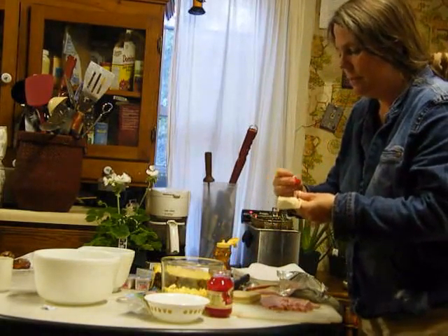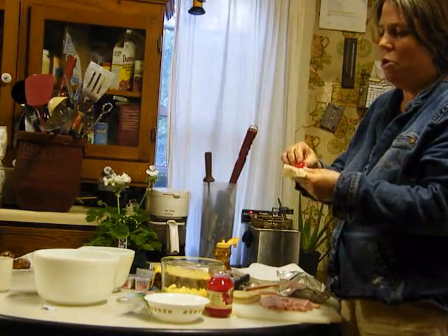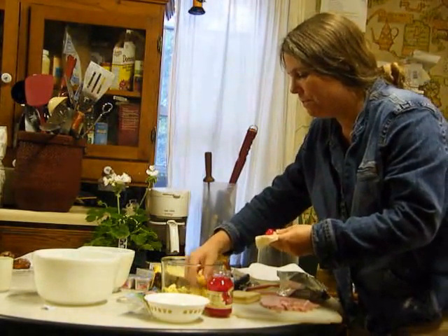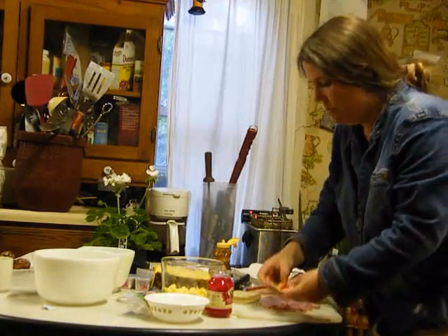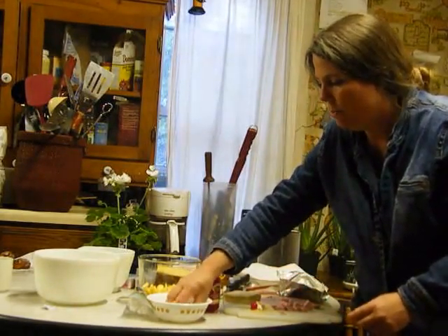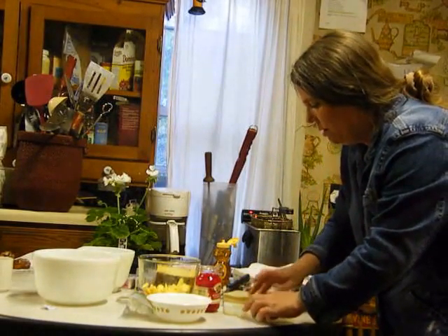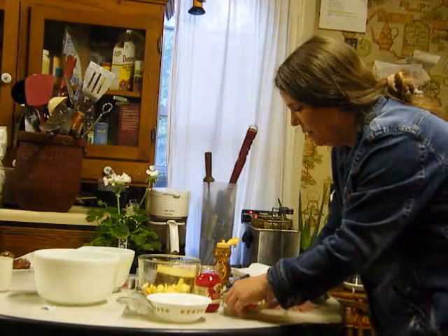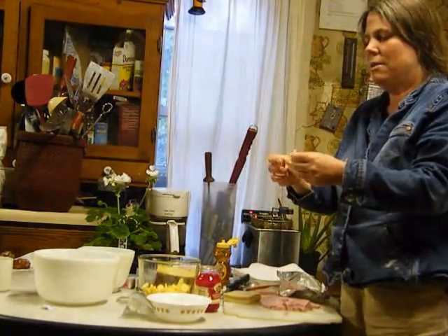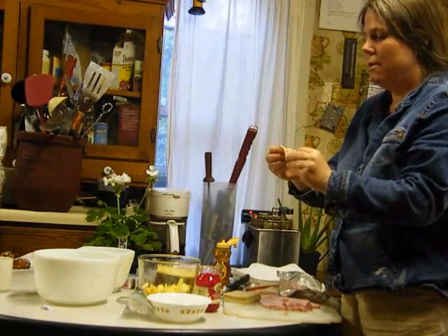I have my maraschino cherries, some fresh honey, and my Philadelphia cream cheese. We'll take our measuring spoons and lift up one wonton. In that wonton, take a half teaspoon of Philadelphia cream cheese and put it right in the center. Then take one small ham chunk, one cherry — squish or cut it open right in there — and one piece of pineapple.